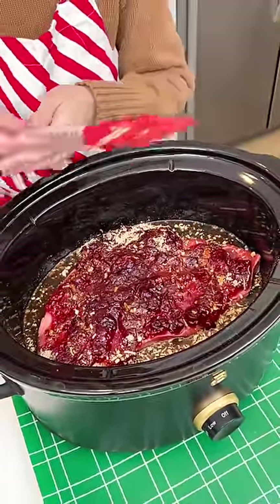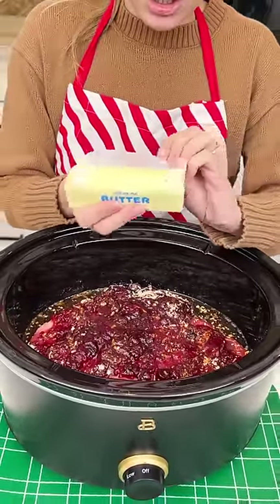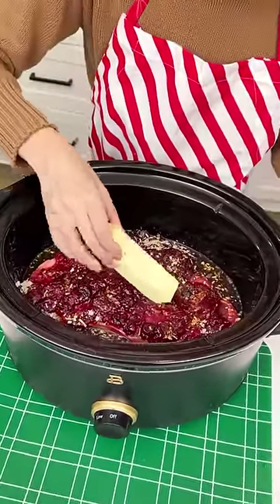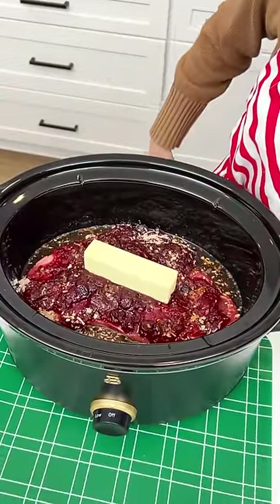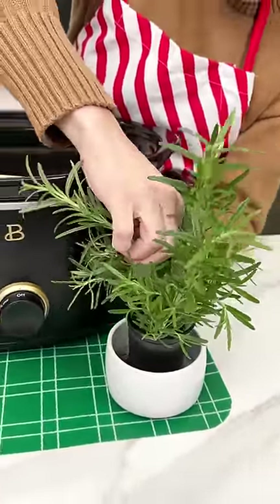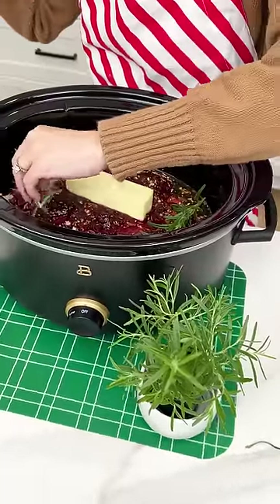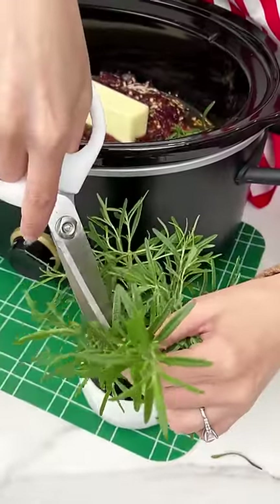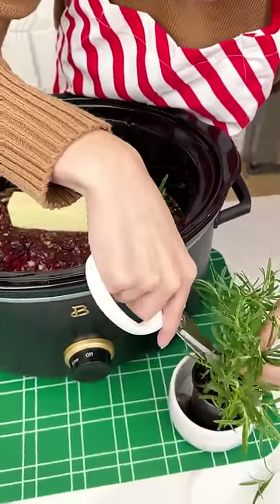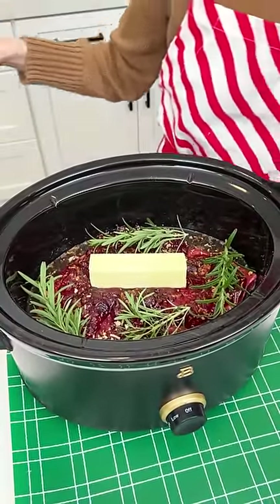Go ahead and grab my spatula and kind of just mix in that seasoning with the cranberry, get it nice and well combined. This is gonna be delicious — it smells amazing. Now of course you want this to be extra buttery and delicious, so I have my butter here and we're just gonna use one stick of butter, that should be plenty for our four pound pot roast. You can use salted or unsalted — this one is unsalted. Now I'm gonna come in with my fresh rosemary, going with the fresh stuff this time. Cut off a few little sprigs and put it right in the crock pot. I love using the fresh stuff because it's always so much more flavorful — it smells so potent.